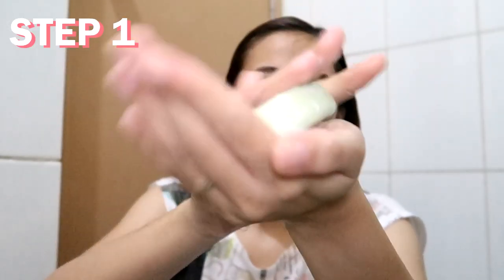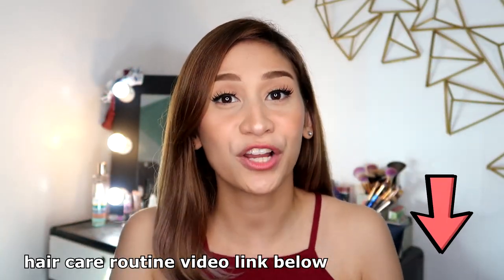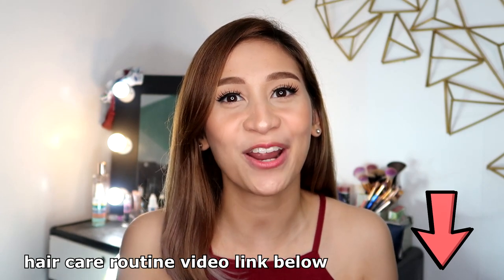So how do you use a shampoo bar? Step one, rub it between your hands to create a lather. Step two, apply it into your scalp area only — you only put it in your roots. If you haven't watched my video regarding my hair care routine, I mentioned there that you have to only put shampoo on your scalp. Step three, you rinse it and go to your regular conditioner. After rinsing it, my scalp feels squeaky clean.